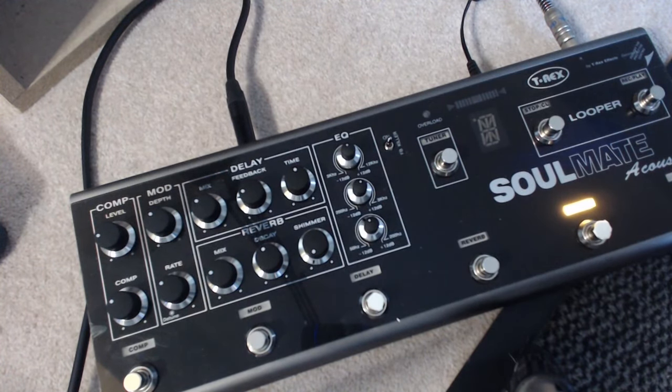Then of course we've got the boost. I'm not sure exactly what the dB is — one or two dB maybe. You can set it on the back of the pedal to whatever level you want. I've used it just to add a little bit for solos and stuff like that. It did work pretty well at the gig, so I was quite happy with that.